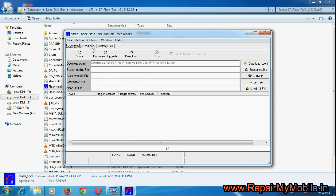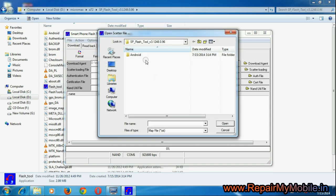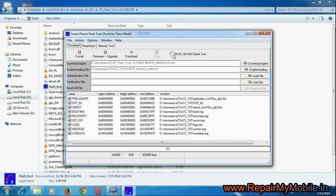First of all you have to select the MTK file, then the agent file, and then select upgrade firmware.